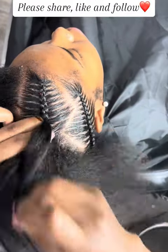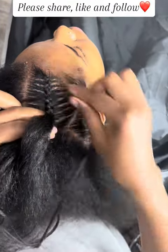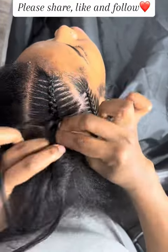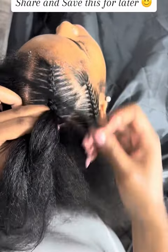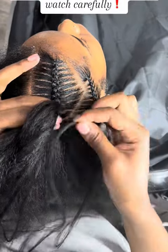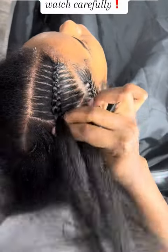Please share, like, and follow. Here's the second feed-in method — watch carefully.